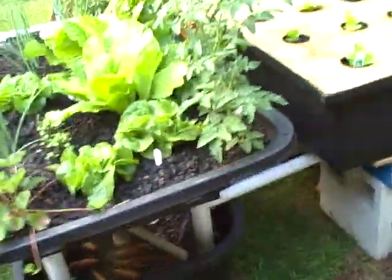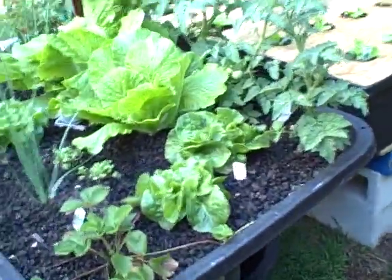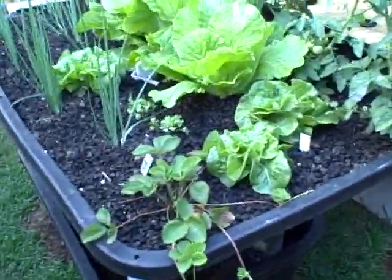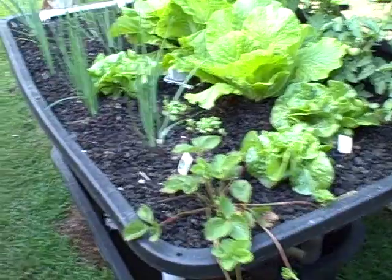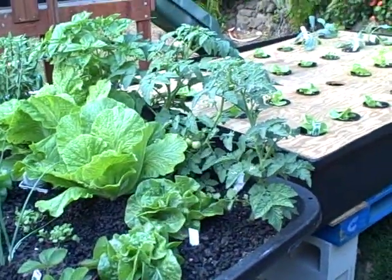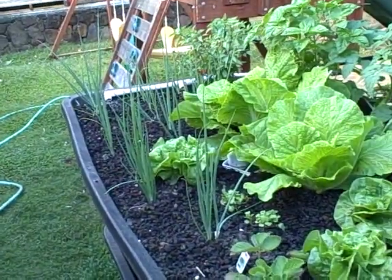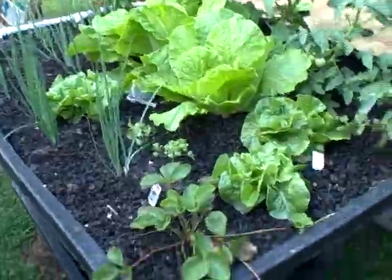Look at the crazy growth on here — this is only three weeks old and it's like a jungle already. I harvested a couple of the Manoa lettuce already, which is a butter lettuce. I've got three tomato plants going, some Chinese cabbage, and a lot of green onion, so I'm gonna start chowing down on this stuff pretty soon.